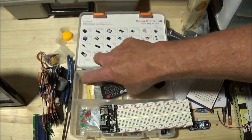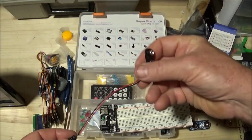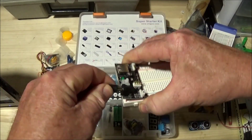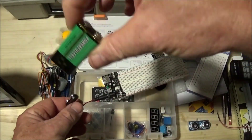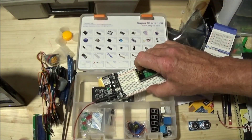Also included in the kit is a nine-volt connector cable that you can connect right into the board. It even comes with the nine-volt battery that you will need.